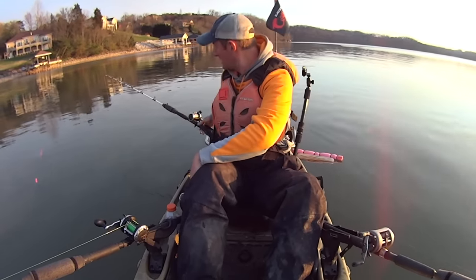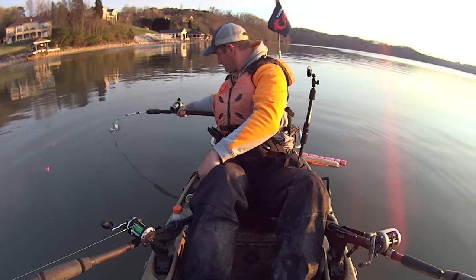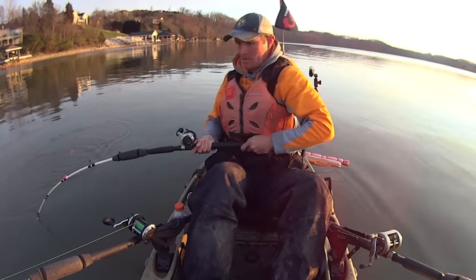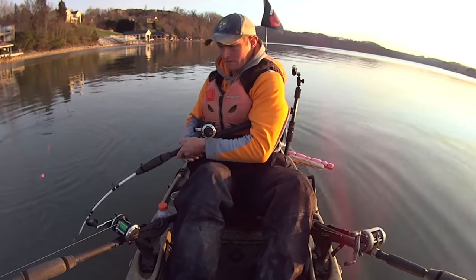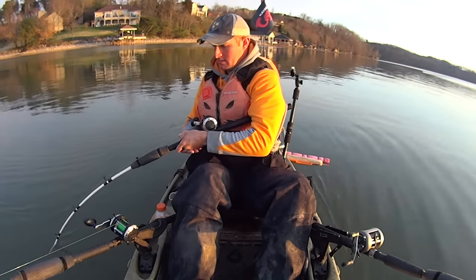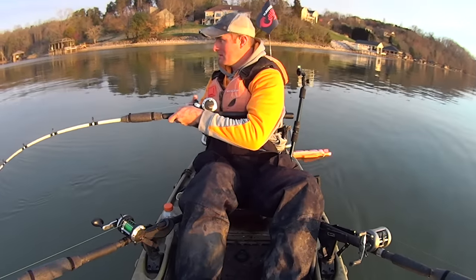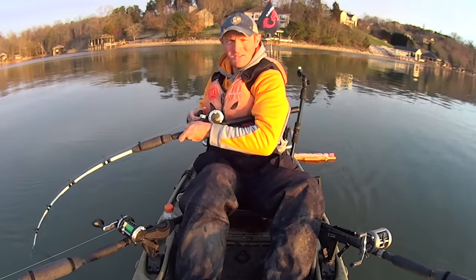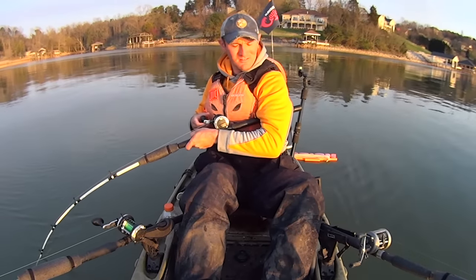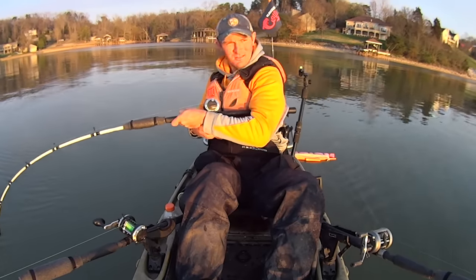I'm going to drop that bait back down and cut that shell cracker in half and drop it back down. I still got that gizzard shad — like I said, he's barely alive but he's still kicking a little bit, so I put him back down there too. That's another one that hit hard. Now that one's pulling. That's a better fish right there, y'all. We're getting here right around dusk — the sun's about to set over the tree line.